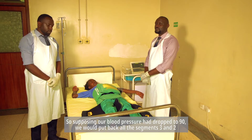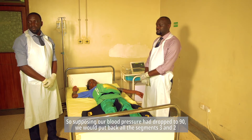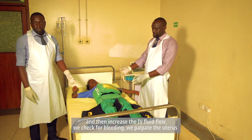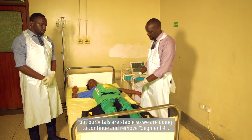If our blood pressure had dropped to 90, we would put back segments three and two and then increase the IV fluid flow. We check for bleeding and palpate the uterus, but our vitals are stable, so we are going to continue and remove.